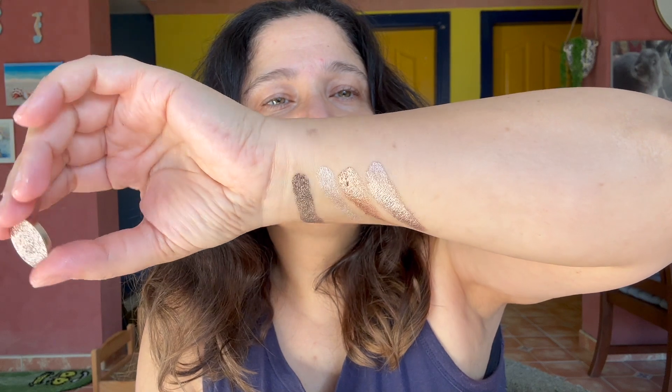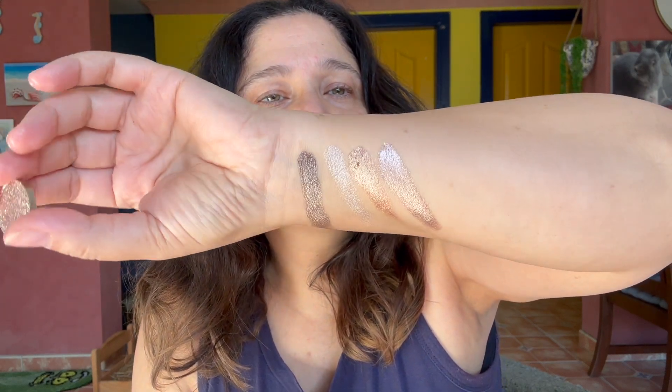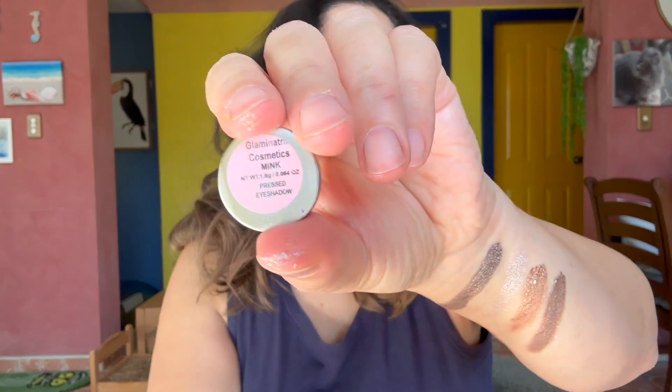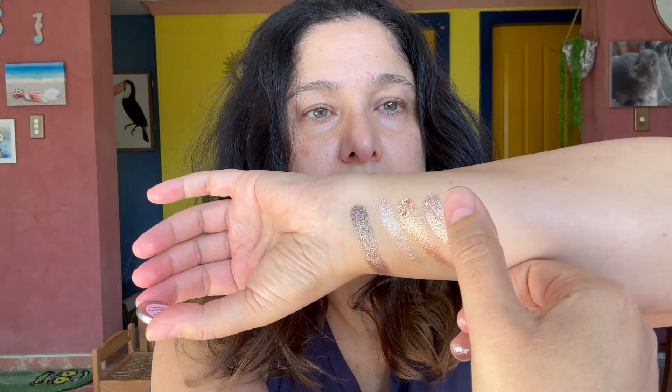I'm trying to see if there's any shift to these — not really — just the fact that they are so highly reflective. I'm lost for words, honestly. Next we have two more left. The second last one is called Mink. It's more like a silvery gray color. Let's go ahead and swatch that — I'll use my thumb and do Mink.